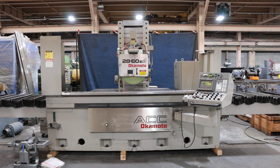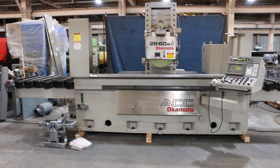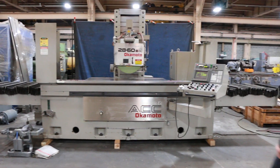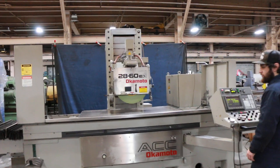All right, today we're going to do a quick video of our Okamoto. It's an ACC 2860EX, serial number 37173. The machine is equipped with a cooling system and is currently running on 220 volts.